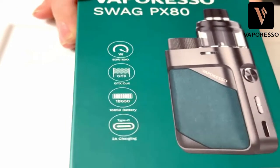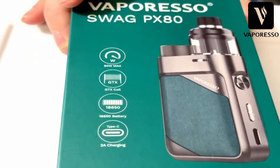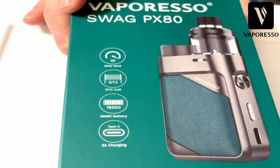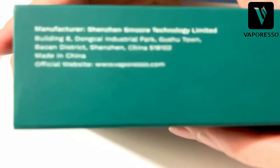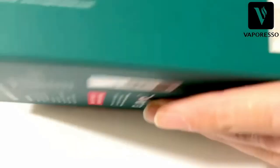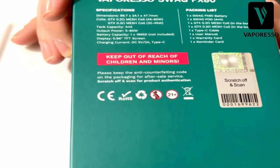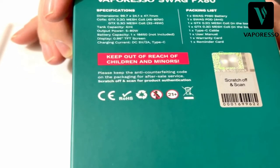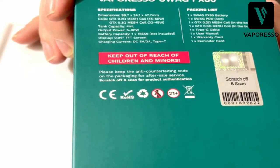Here is the Swag PX80 kit from Vaporesso. It says 80 watt maximum, GTX coils, 18650 battery, Type-C 2 amp charging. Dimensions are 99.7 by 24.1 by 47.7 millimeters. It comes with 0.2 and 0.3 mesh coils, 4 mil tank capacity, up to 80 watts, single 18650 not included, 0.96 TFT screen, 2 amp Type-C charging.